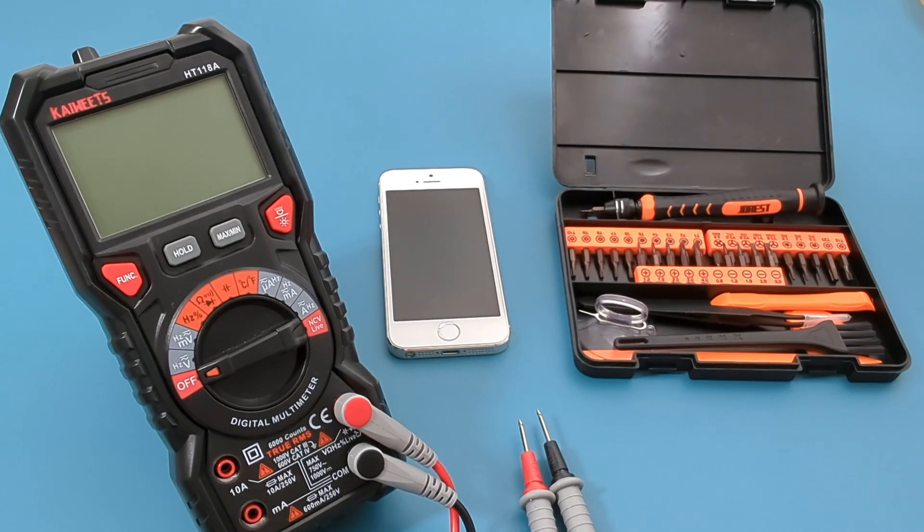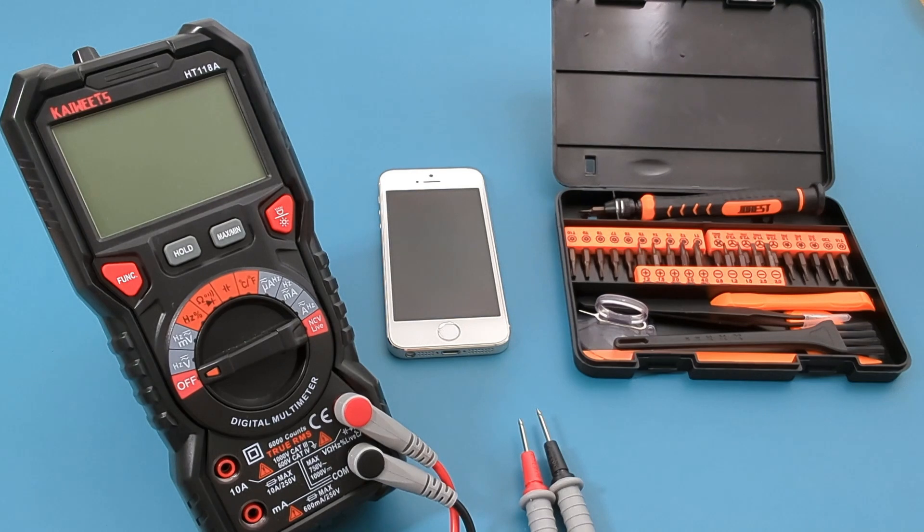How do you test an iPhone battery? Hey guys! In today's video, I will test an iPhone battery with a multimeter.